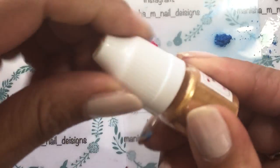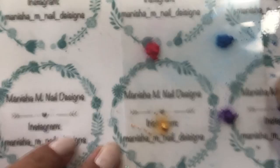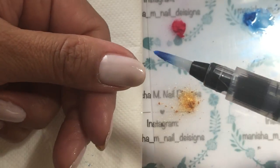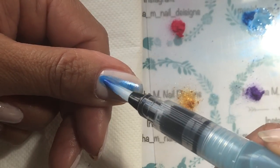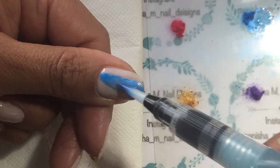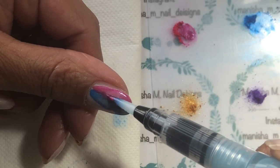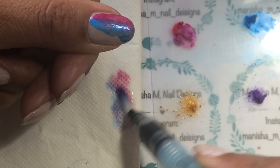I'm going to start by decanting some of those shimmer powders onto the mixing canvas - just tap the bottom or give the bottle a little squeeze, but don't squeeze too hard because a little bit goes a long way. I've got my painting brush ready with the isopropyl alcohol; you just squeeze the barrel a little to get some out. I'm basically dabbing it into the powder and then dabbing it onto the nail. You can clean the brush by squeezing a little more alcohol out and wiping it on a tissue or paper towel.